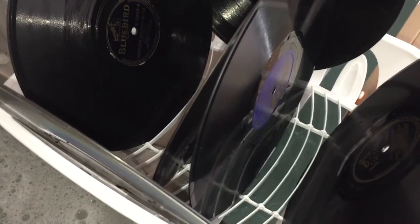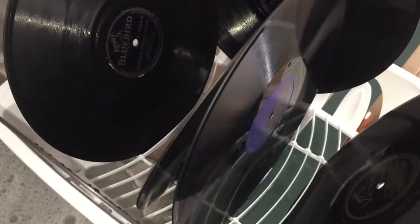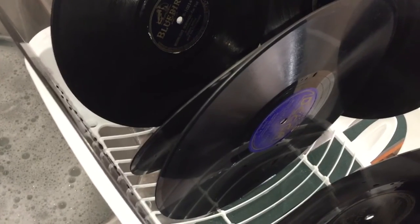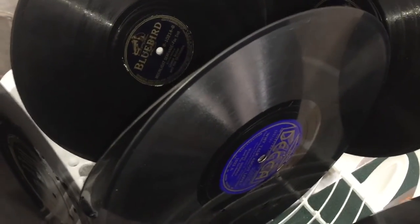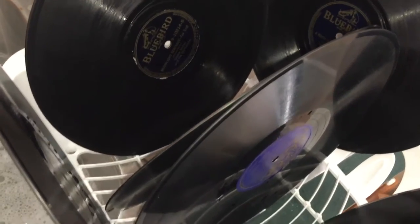Do not under any circumstances use stuff you'd typically use on vinyl. Do not use isopropyl — don't use any type of alcohol. If you do use ammonia, don't use it either. Unlike vinyl, 78s are made out of shellac. It's funny — in some regards shellac seems a lot sturdier than vinyl, and in others more brittle. I don't think these things ever warp, and I haven't really seen any scratches on them, so people who OCD over vinyl scratches, fret not. Simple non-concentrated dish soap and distilled water really seem to do a nice job.